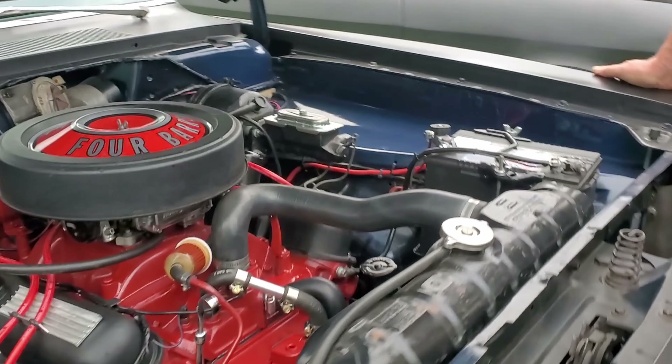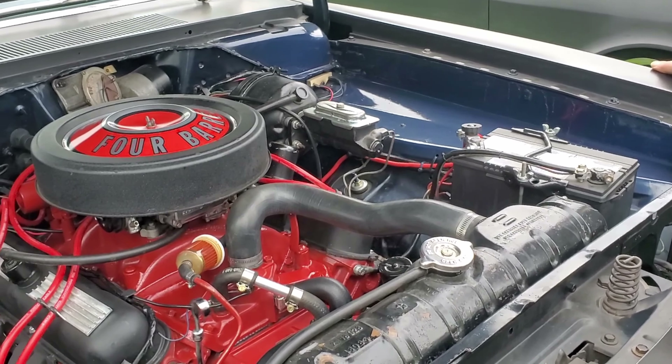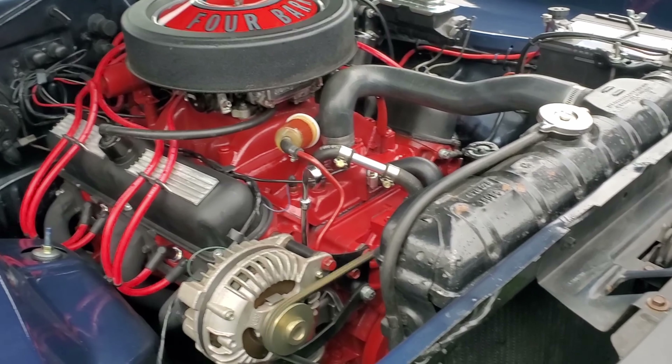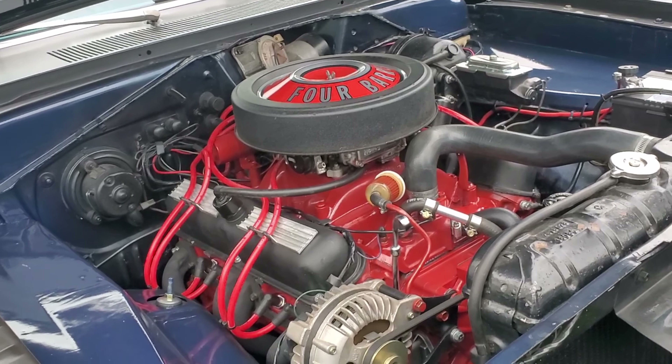What kind of exhaust you got? A straight pipe? No, I got the headers and mufflers. Not stock headers, so yeah, gotcha. What year is this, baby? 67. 67? Nice. Great condition. Did you restore it yourself or did you buy it? Yeah. How long was the build? A couple years. I've only had the car for about three years.